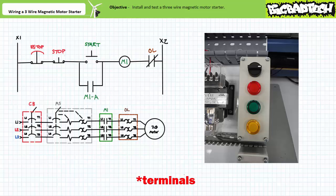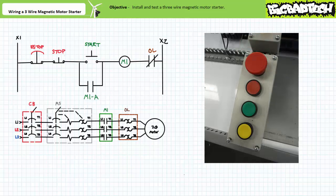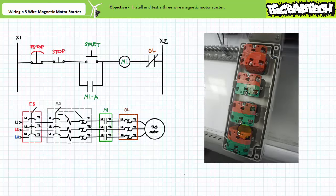Orient yourself to the contacts as seen from the upright and concealed perspective. Flip the top over and orient yourself to the contacts as seen from the revealed perspective. Don't wire up the wrong contact. In the second push button station, install a maintained contact e-stop and three momentary contact push buttons colored red, green, and yellow. With the exception of the e-stop, each push button should have a mechanically interlocked set of normally closed and normally open contacts. Orient yourself to both perspectives and don't wire up the wrong contact.